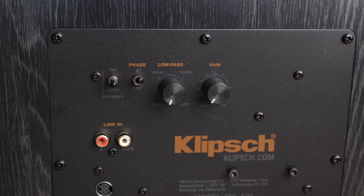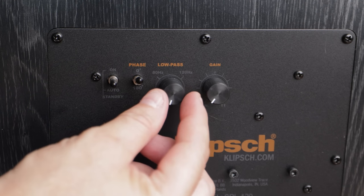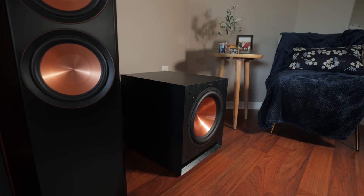Some subwoofers have a variable phase adjustable between zero and 180 degrees. The SPL-120s have only a zero or 180-degree setting. If you have one subwoofer in the front and one in the rear, you may get better bass with one set to 180 degrees — listen to it both ways to see what sounds best at your main listening position. You can verify which is best using Room EQ Wizard and a calibrated microphone, but that's a more complicated topic for another video.